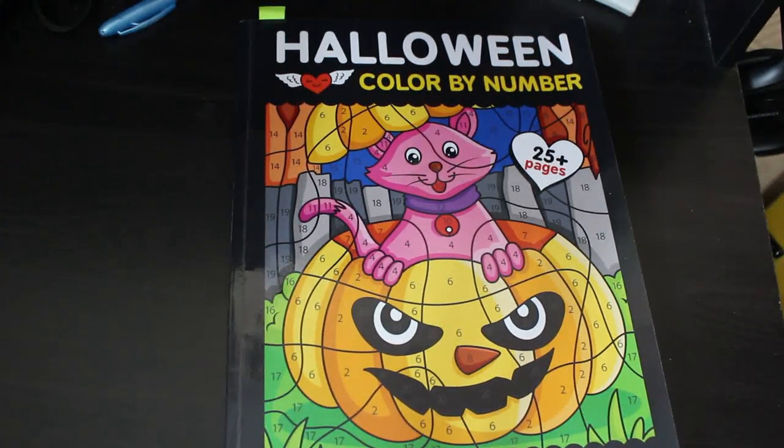Hello everybody, welcome back to the channel! It's time to do my coloring completed current pages for the month of September. I did 25, which — there's a lot of color by numbers, a lot of simple ones.